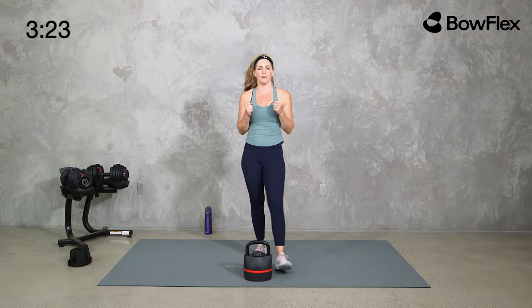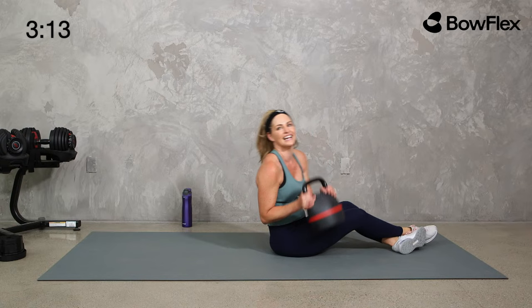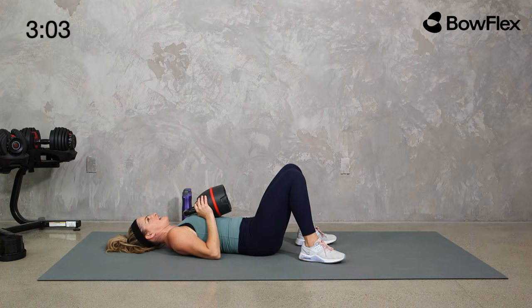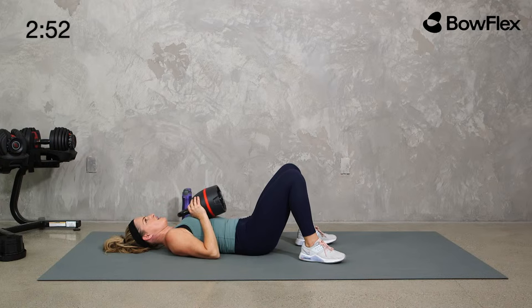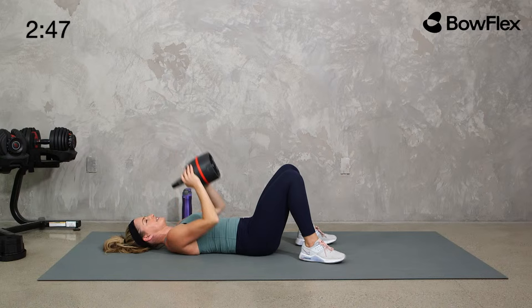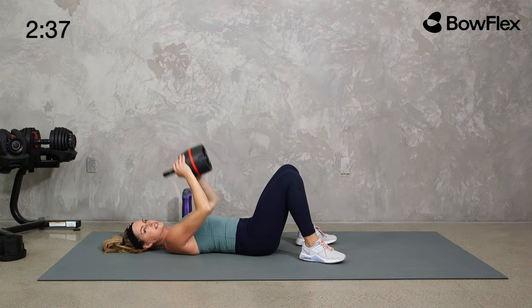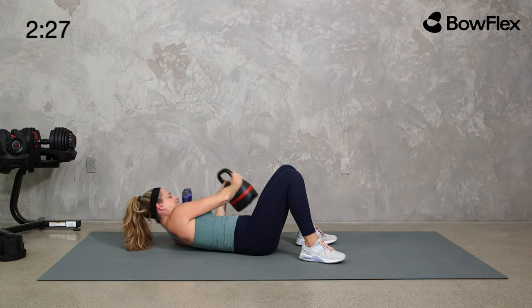Weight down — this time our close grip press. We're holding the kettlebell and activating those triceps. If you've got your dumbbells, bring your elbows in just a bit. Upper body in three, two, one — straight up, drop it down. If you want that bridge, go for it. Push into that kettlebell and you're going to feel a little more work in the chest and shoulders. Tuck those elbows in by your side — you're going to feel the triceps, back of the arms.